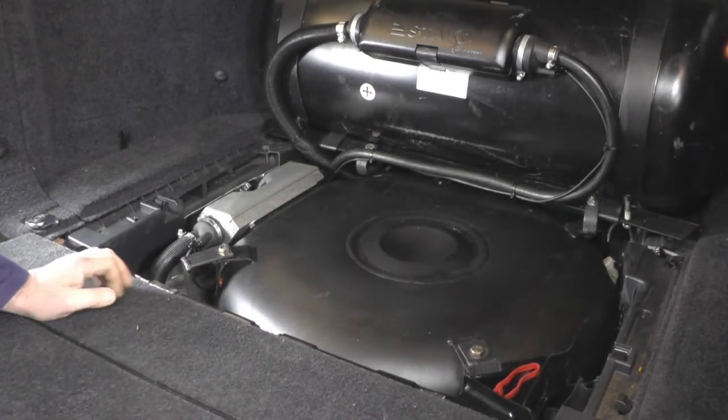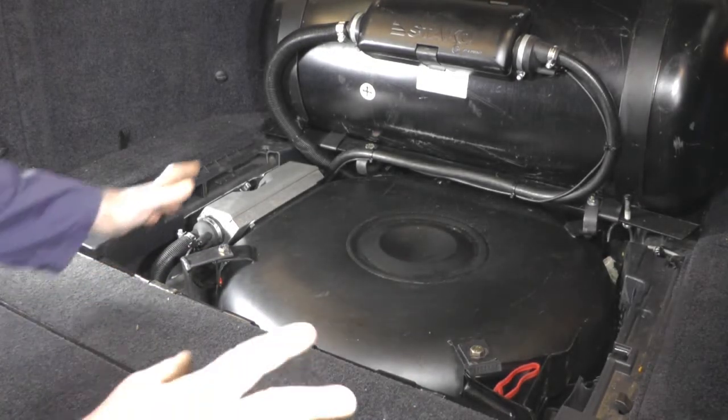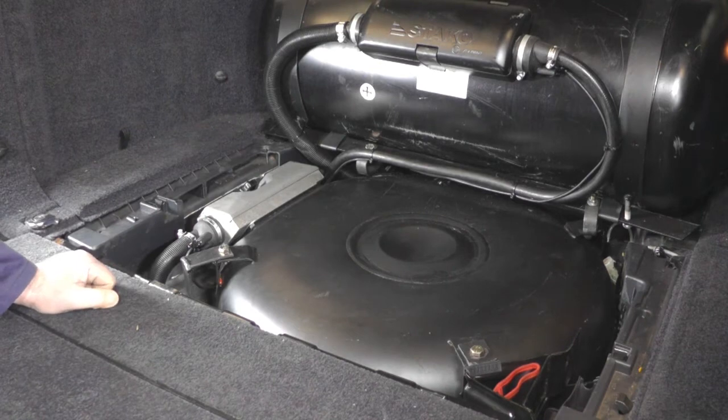This one has had the compressor moved because the gas tanks are here, so it's been relocated to the right-hand aperture to the side, underneath the fuse box. We'll just move our camera and show you where that is.